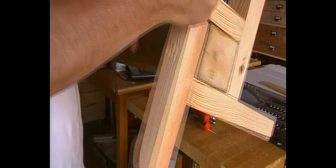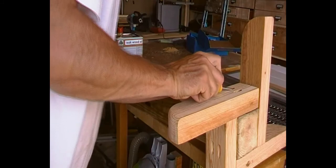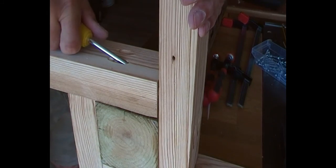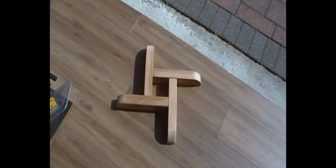Then I screwed the base together on the outside using standard pocket screws, which created the base. I thought it could go on any surface — it wouldn't matter if it went on soil, grass, or paving slabs.